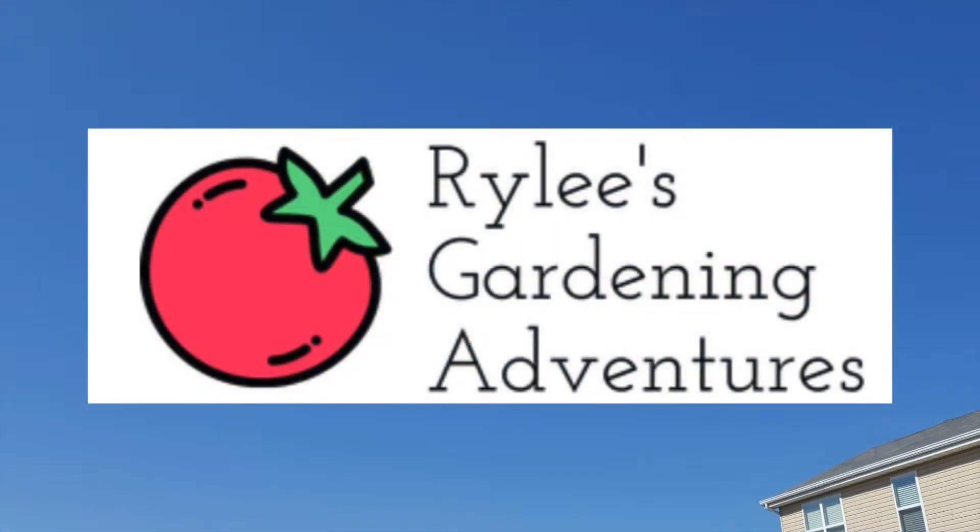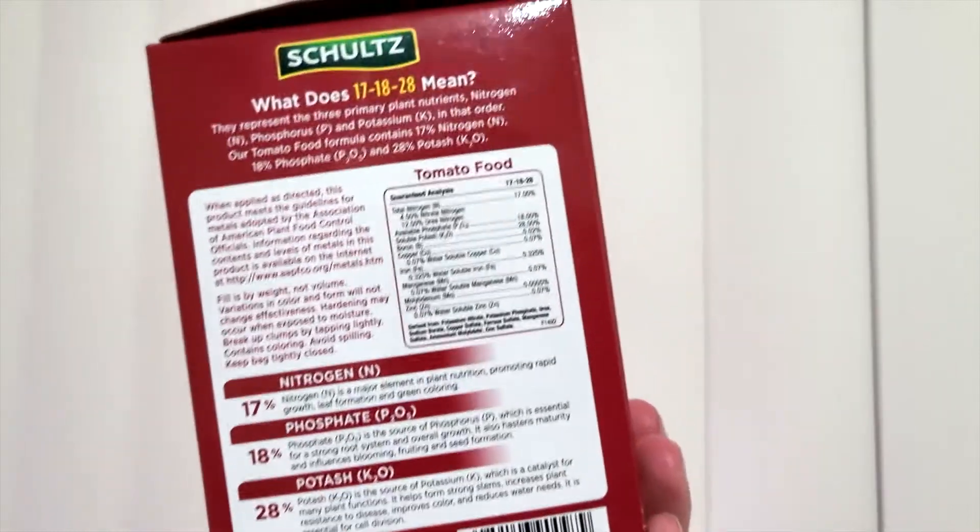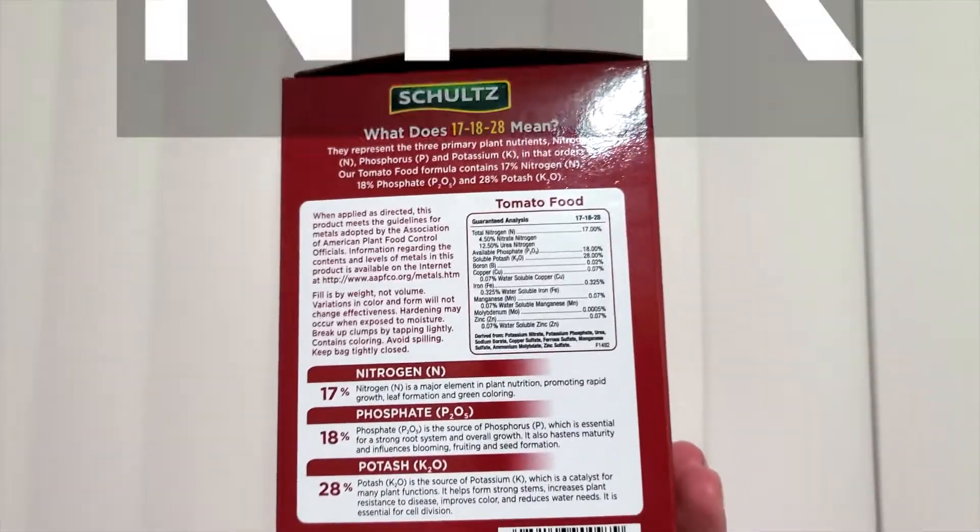Welcome to Riley's Gardening Adventures! When it comes to gardening, you may have recognized the three letters visible on every package of fertilizer: NPK.